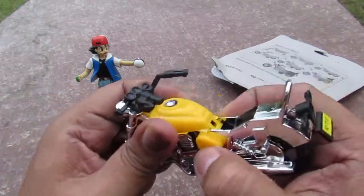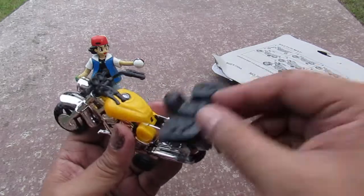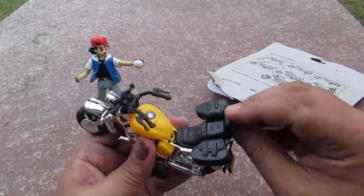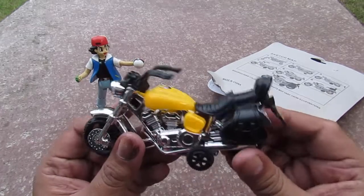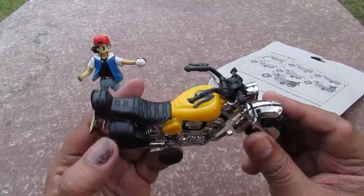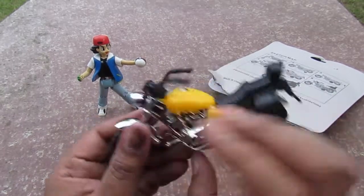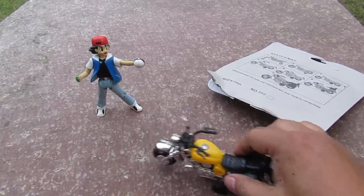Next we connect the gas tank — you snap it here, snap it there. Then lastly, this part is up and you snap these in. So now we have Ash's motorcycle in yellow. This is the front, this is the back, this is the side, this is the other side, this is the top view, and this is the under bottom.